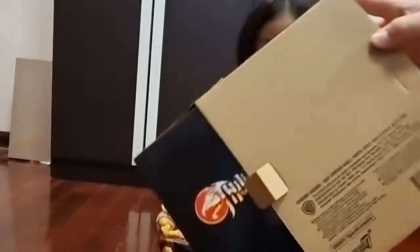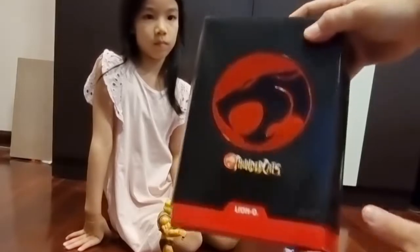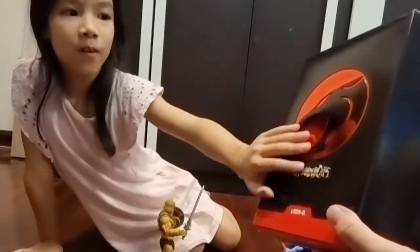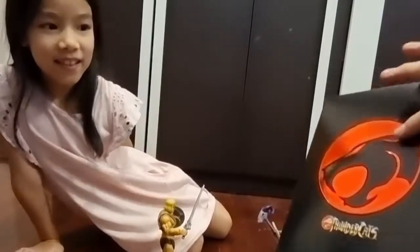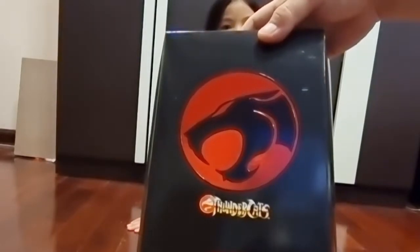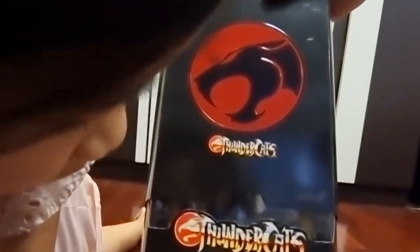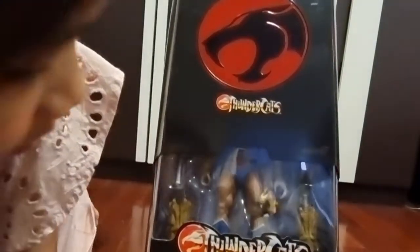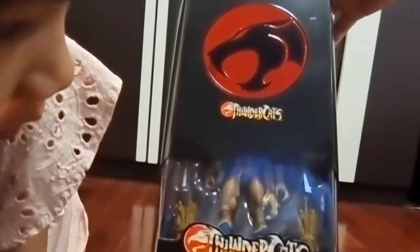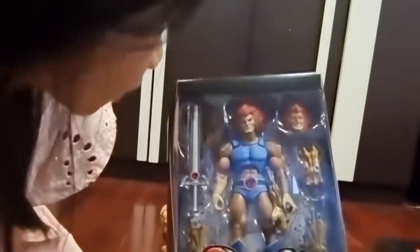We just got this shipped today. It comes in a box, and look at that — the original logo of the Thundercats! Here's the front, and there's a shiny logo here. How do you like it? Is it like a lion or a panther? It's a Thundercats Lion-O. Let's see how it looks inside — there's also a window on the box, which means you can see inside without opening it. And there it is — Lion-O!